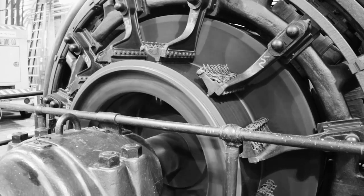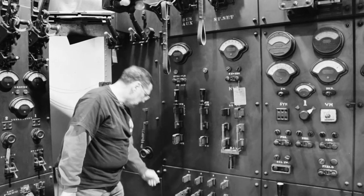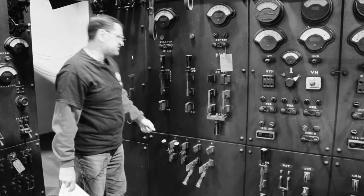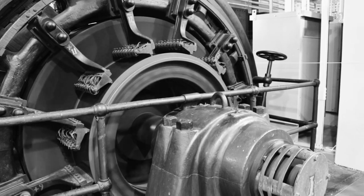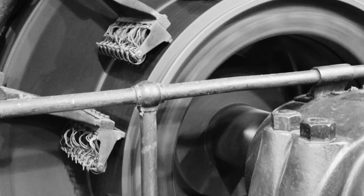Right now the rotary is starting to spin, the DC current is slowing down, and one by one I'm going to cut out the starting resistors until it comes up to speed. Full speed on this machine is 250 RPM. Right now the rotary converter is running directly off the third rail as a direct current motor.